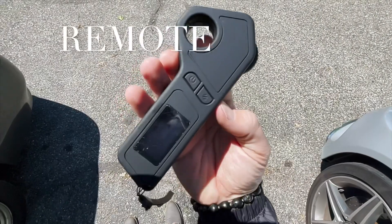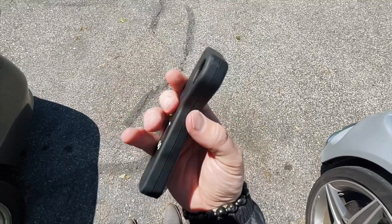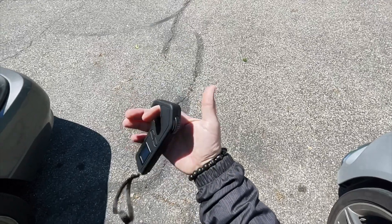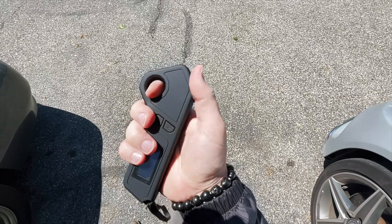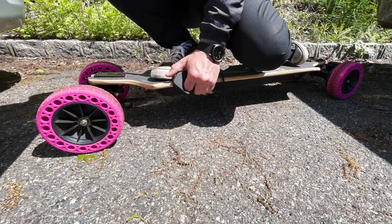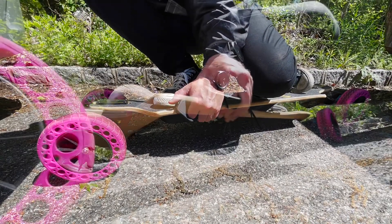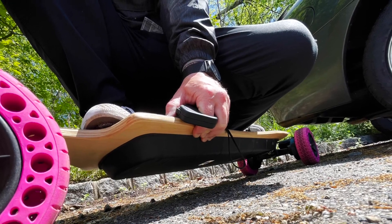A few other companies have this style remote and I really like it. The screen is big, it's lightweight, and the number one part I like about this remote is this little hole I can put my finger through. Since I can get my finger through that hole, it allows me to actually pull up on the deck with the full force of my entire hand, while being able to grip the remote the entire time — while pulling up on the deck while trying to slide.